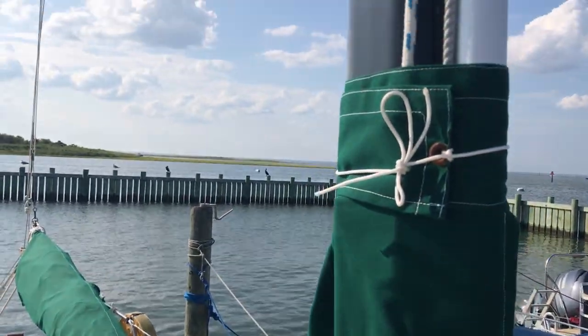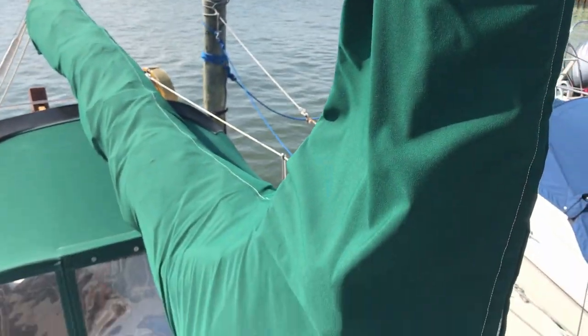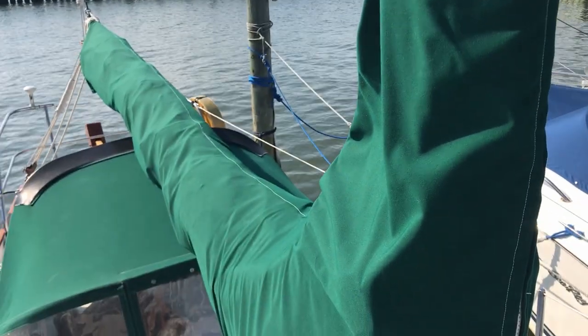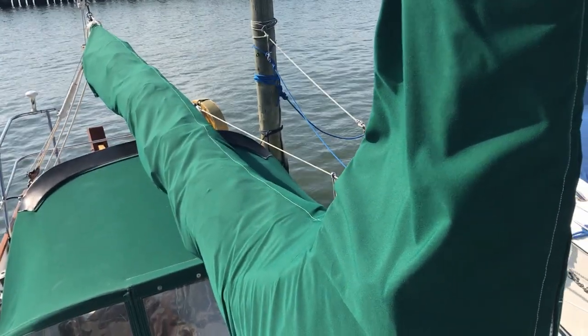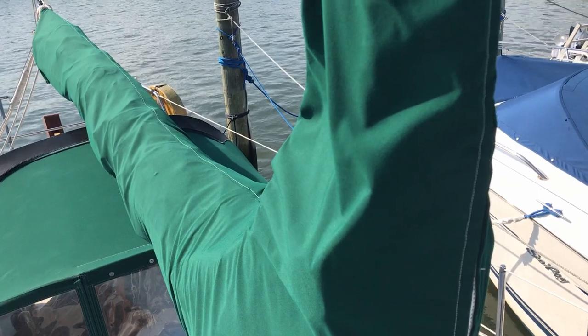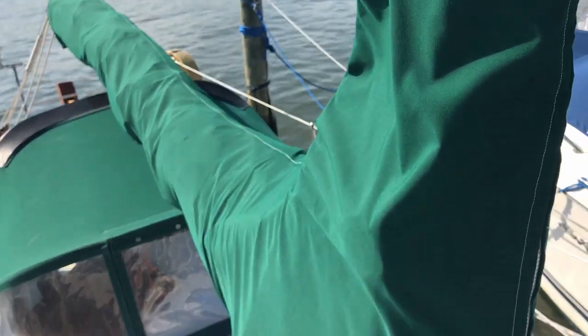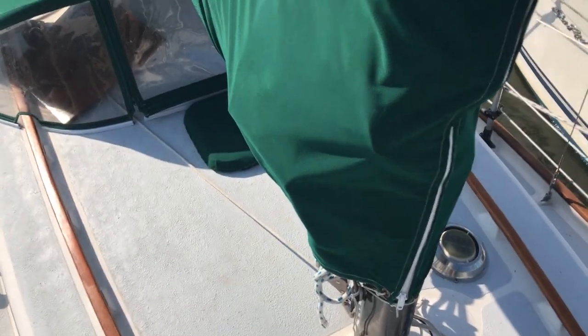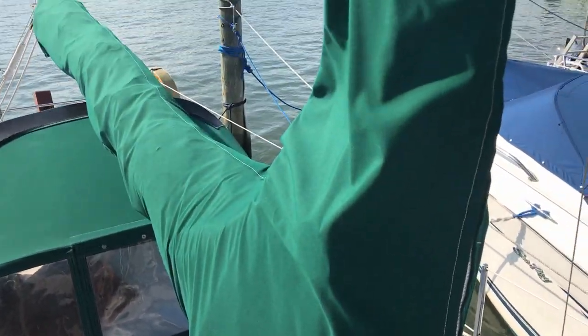I did make this traditional sail cover a couple years ago and as you can see it's quite a tight fit. So the idea here is that since this is a relatively new cover, I want to see if I can convert this to a sail pack and do so at minimal expense — just to see if it's possible at least.